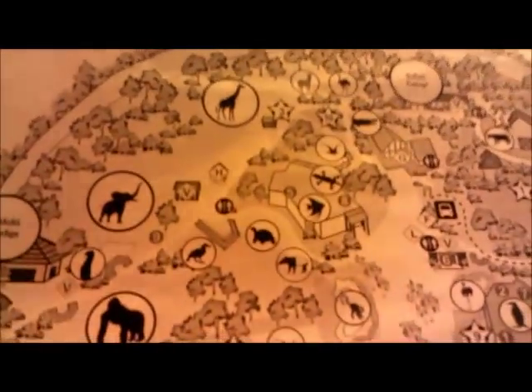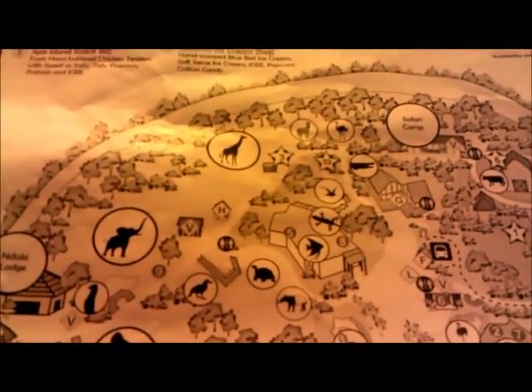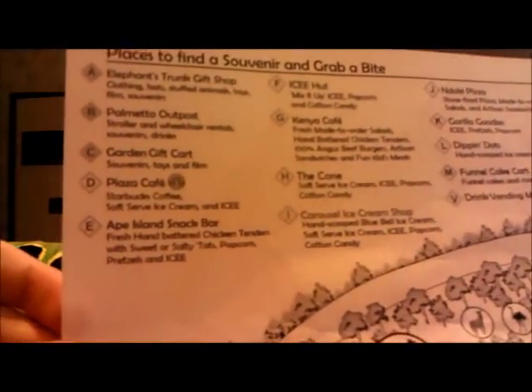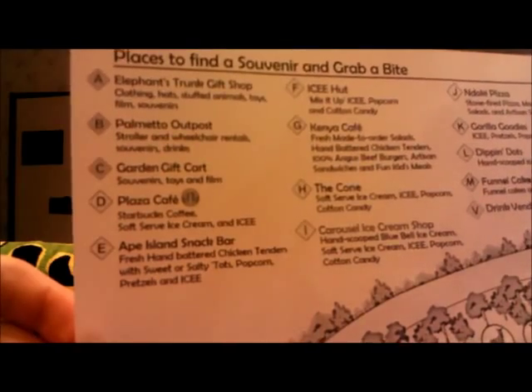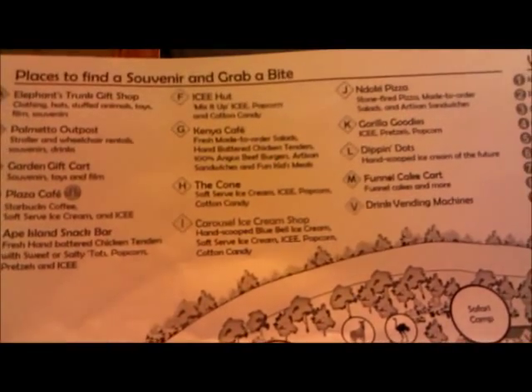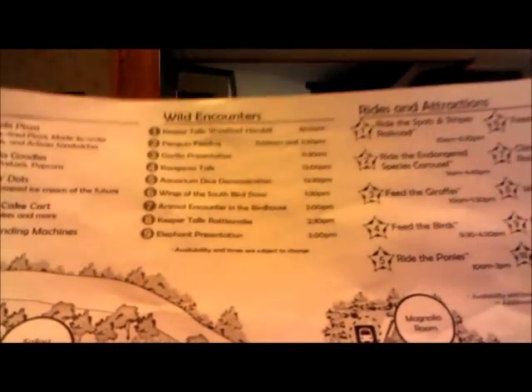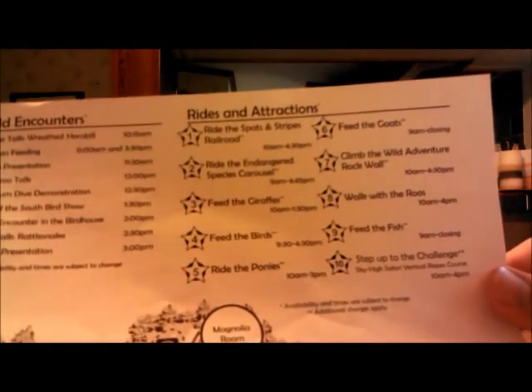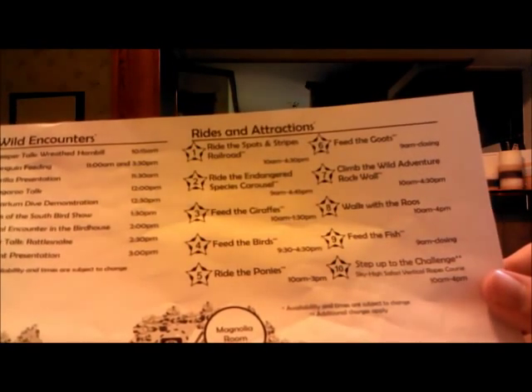I was like, come on Jaws, eat the diver, get him! But that never happened — it wasn't even as big as Jaws anyway. On the top of the map, it shows you what all these symbols mean, like the alphabets — A means the Elephant's Trunk gift shop, which is where I got the snake. And the icy hut, which is F. Like wild encounters — it's got the penguin feeding and the aquarium dive demonstration. And then there's all the rides and attractions, like Ride the Spots and Stripes Railroad, and the Climb the Wild Adventure rock wall.